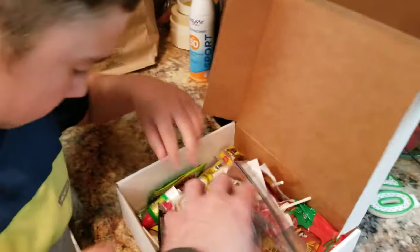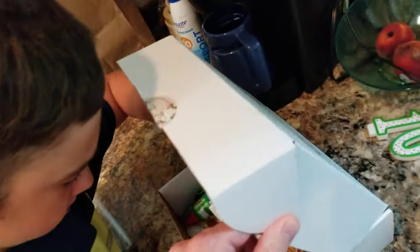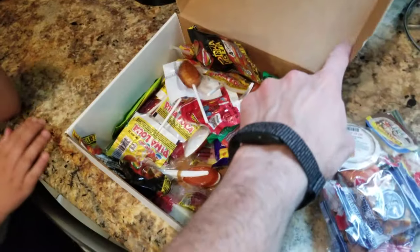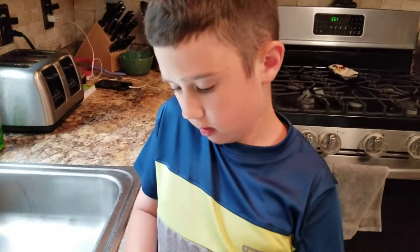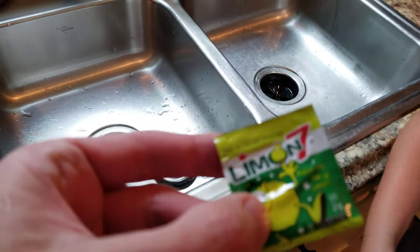So I got this for Father's Day — I thought it was gonna be a bunch of chips, but I didn't look closely. It was Mexican candy, and a lot of it is tamarind, and everything has some spice in it. That one was lemon salt — salt and lemon powder.